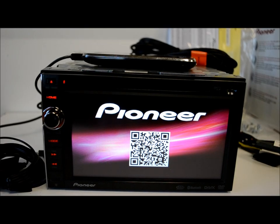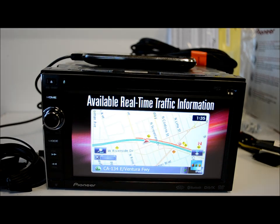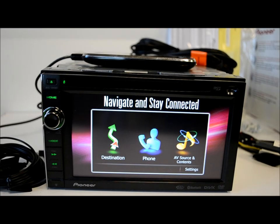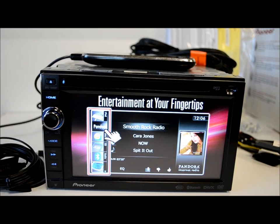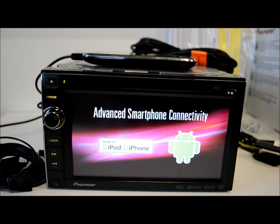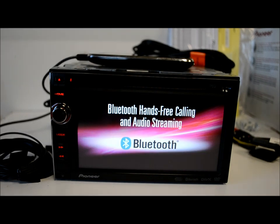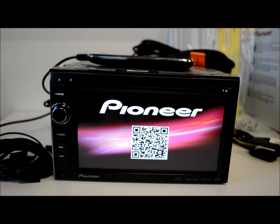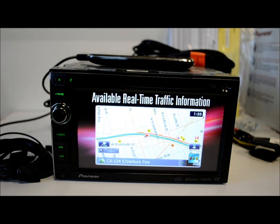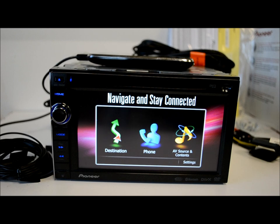This is my unbiased review of the Pioneer AVIC-X940BT. If you're watching just to show off your new radio to friends, I'm not the reviewer for you. My reviews are honest, truthful, and painful in some cases. I did a video on the Z140BH and took a lot of heat over it — people who own that system didn't like what I had to say. Too bad, that's how I roll. From my 20 years of experience selling mobile electronics, I tell it like I see it. I do this for free, so there's no need to curse at me — just learn from my reviews.